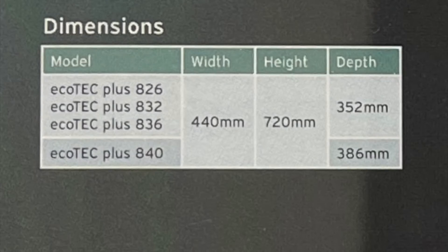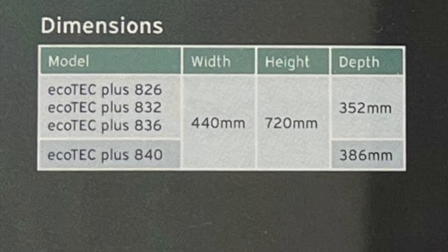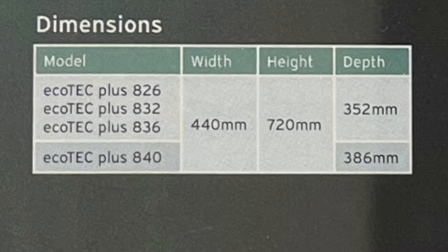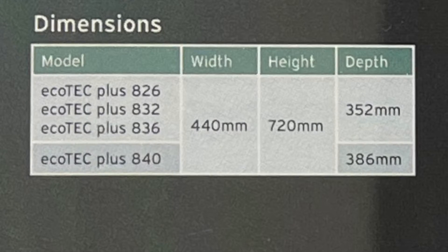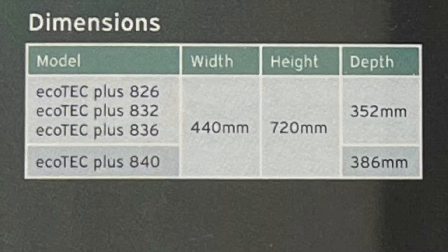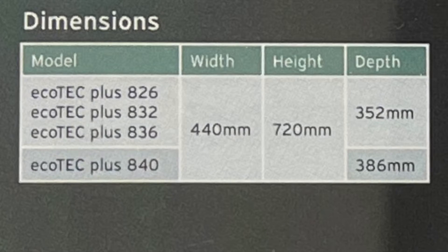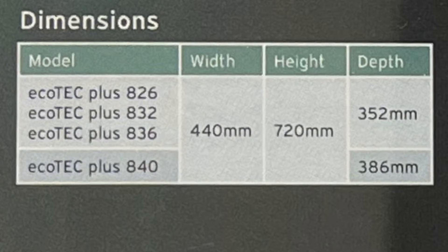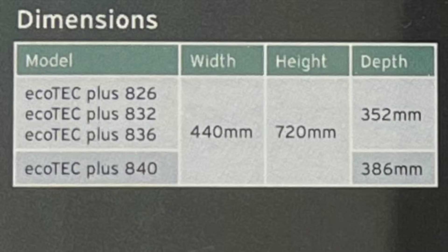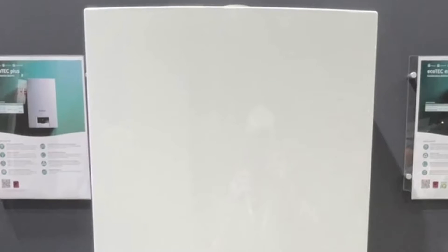The combi comes in 26 kW, 32 kW, 36 kW, and even a 40 kW. They are 440mm wide, 720mm high, and 352mm deep, with the 40 kW being 386mm deep. They are pretty much the same footprint as the old EcoTech Plus boiler.